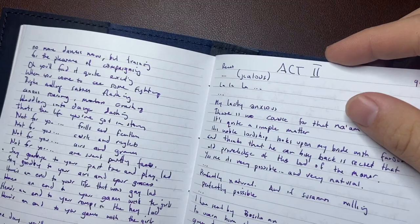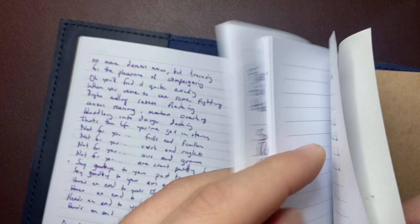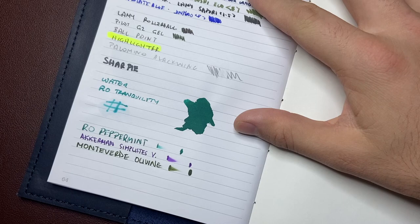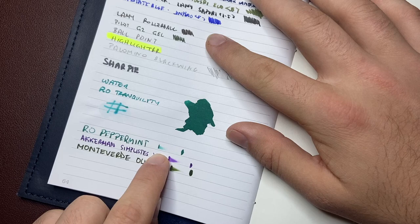It's fountain pen friendly for standard inks and pens. If you were using big wet pens that put down huge amounts of ink you might get a little bit of bleeding, but for everyday use I think this is fine. What I wanted to show was some dry times, so I've taken three different inks here.